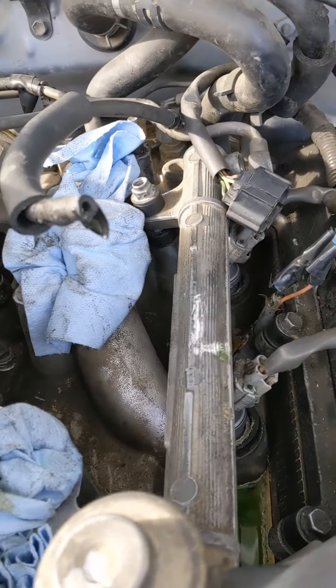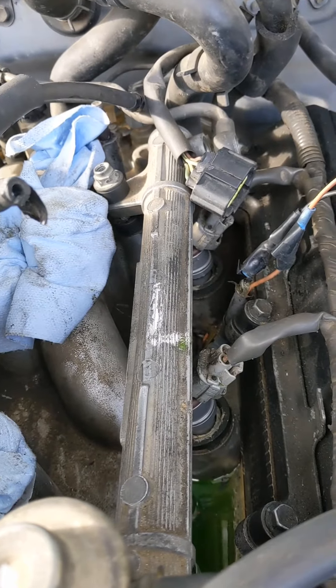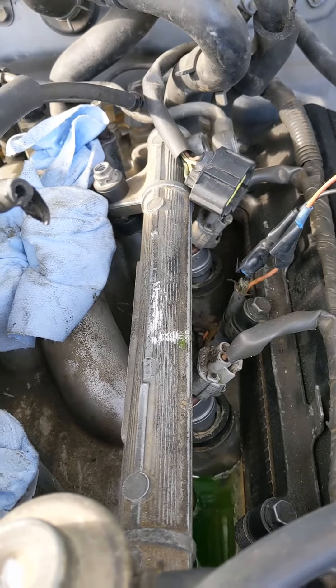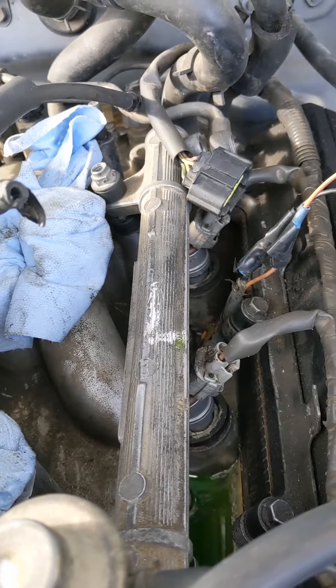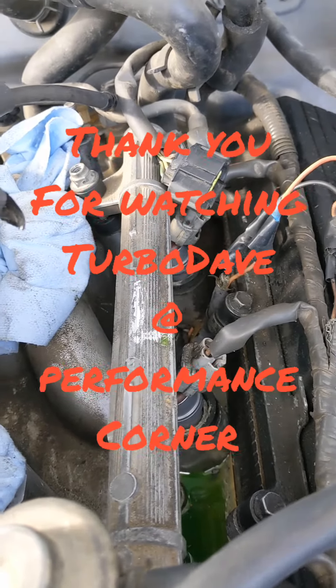We took the injectors out, had them cleaned — we had a misfire. We had one injector completely locked open, and most of them were just about halfway working, just clogged. They're original from 1993.